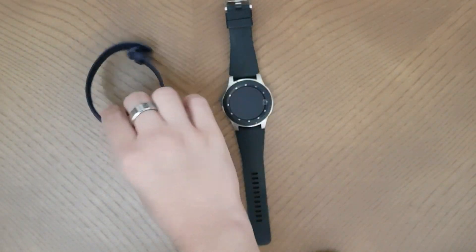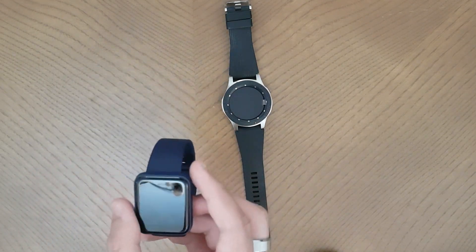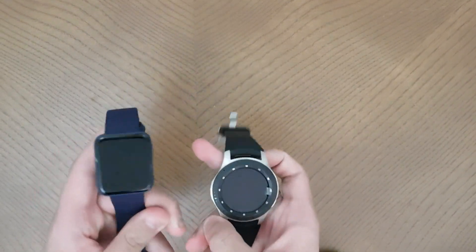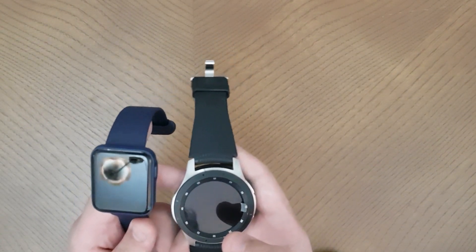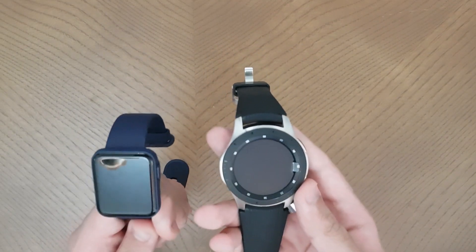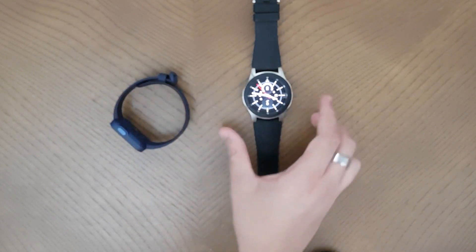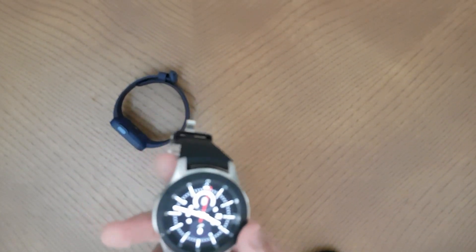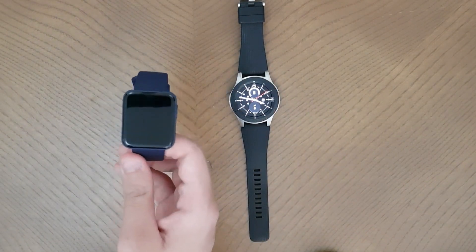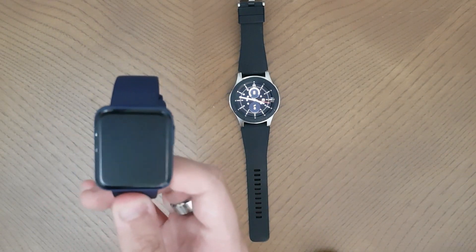The Samsung feels sturdy and strong on the wrist thanks to the high-quality strap, whereas the Mi Watch is lightweight which shows some compromise in that premium feel. However, both watches stand up really well against each other and both brands are well known. If you're willing to pay $300 you can go for the Samsung. If you have daily use for a smartwatch - going to work or anywhere - the Samsung also has extra features like wireless charging from your Samsung phone.